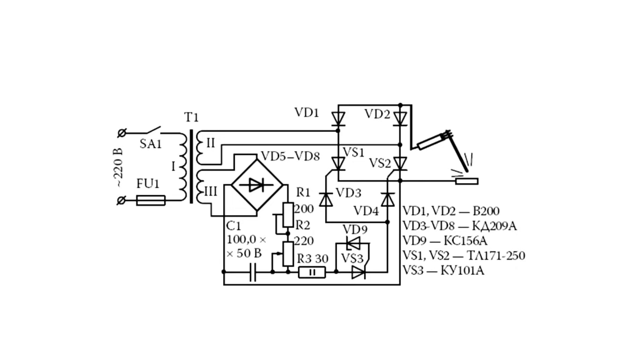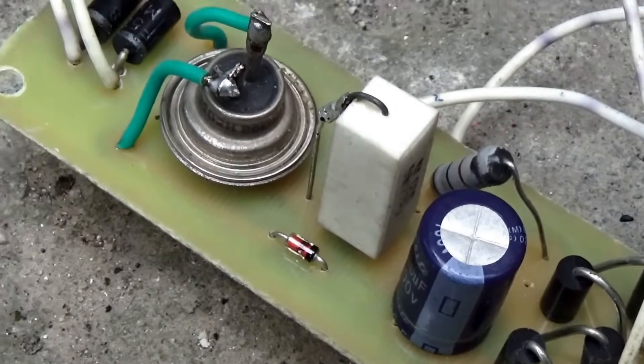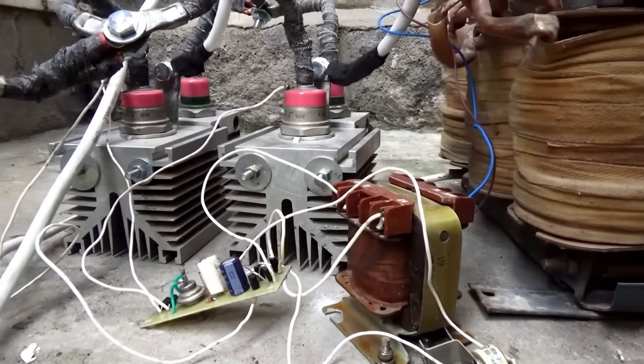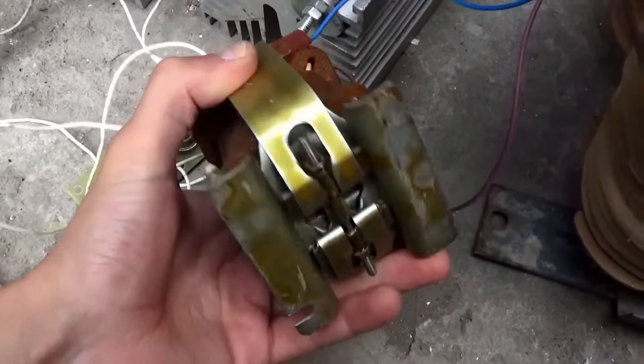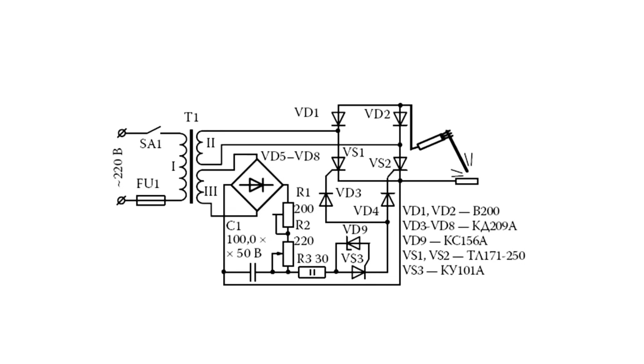The circuit consists of an adjustable rectifier, which includes two diodes and two thyristors, and a thyristor control system. By the way, it can be anything — whether a dinistor, a neon lamp, or any other relaxation oscillator capable of generating control pulses for thyristors with adjustable settings. In my case, the control system is powered by a separate low-power transformer with a secondary winding voltage of 24 to 30 volts and a current of at least 1 ampere. If desired, you can wind a coil with the necessary characteristics on the main power transformer and use it to power the control system.